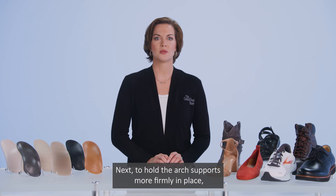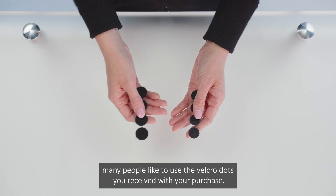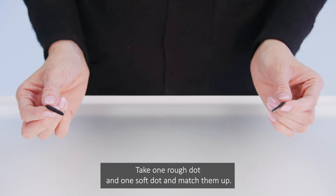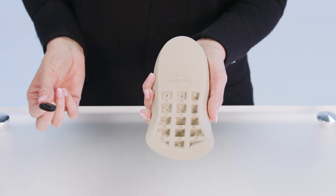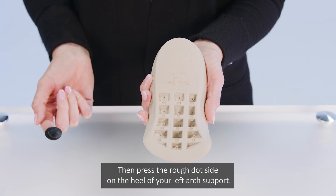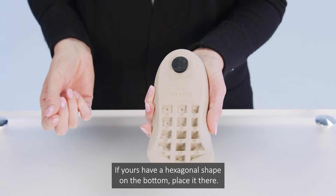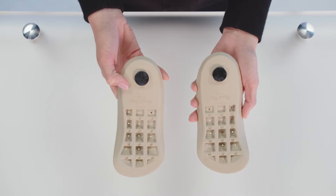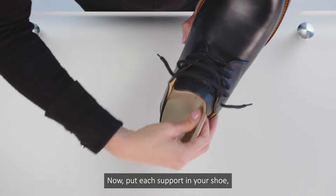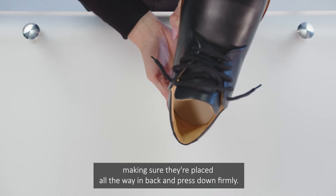Next, to hold the ARC supports more firmly in place, many people like to use the velcro dots you've received with your purchase. Take one rough dot and one soft dot and match them up. Then press the rough dot side on the heel of your left ARC support. If yours have a hexagonal shape on the bottom, place it there. Then do the same for your right support. Now put each support in your shoe, making sure they're placed all the way in back and press down firmly.